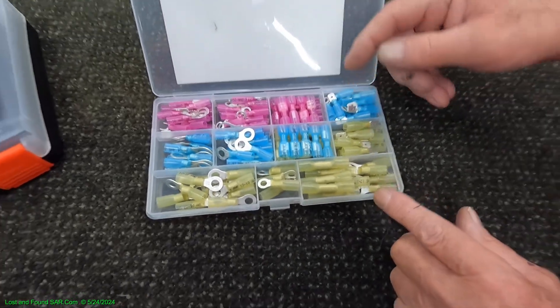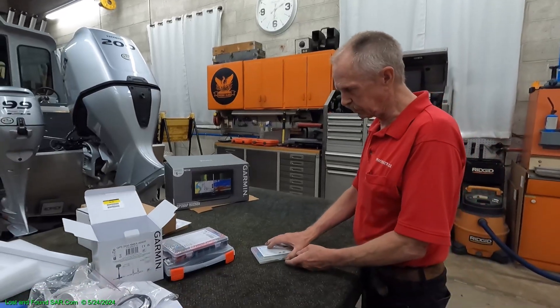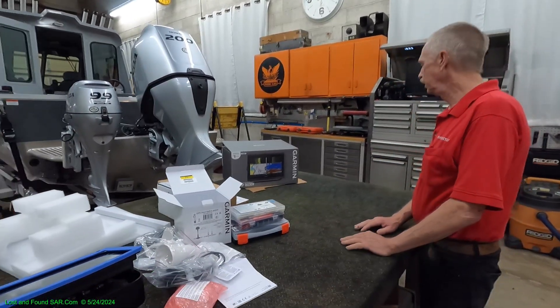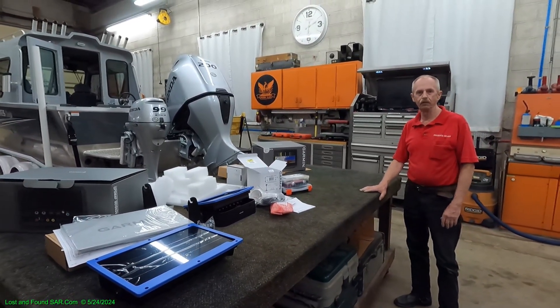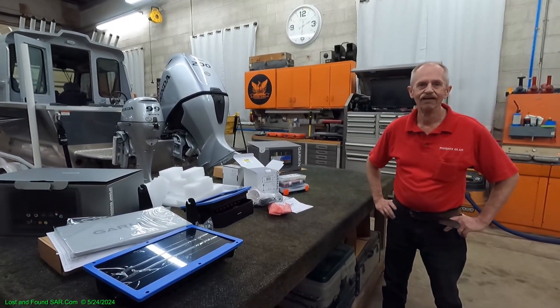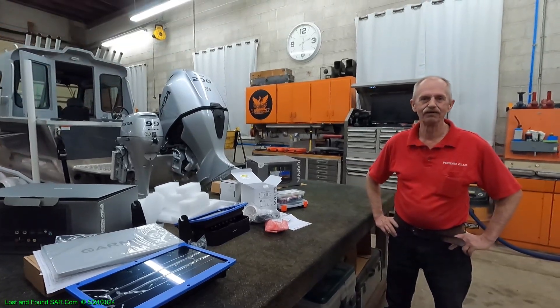More connectors — ring connectors, butt connectors, splice connectors. We kind of ordered an entourage of all of them, and that will probably do it for us for this segment. We're going to spend our Memorial Day weekend installing this stuff. We might have some hair left when we get done. Thanks for watching.